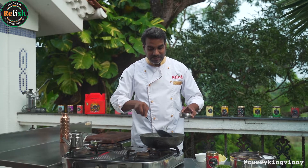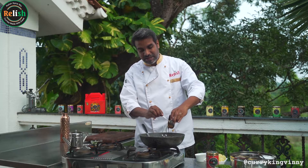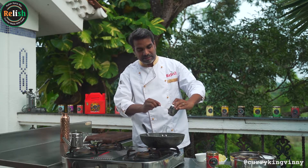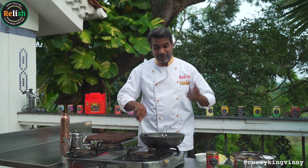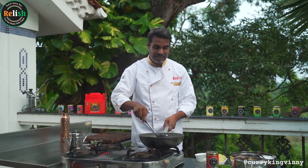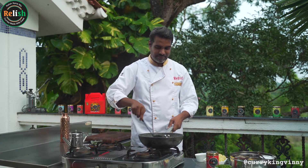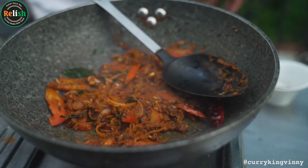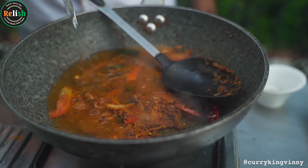I've not cooked the onion and tomato completely — they're just succulent. At this point I'm going to add the spices, the Relish Bombay Spice Mix. Because the spice is soaked in water, it's not going to burn. We don't need to cook this for too long — just about 20 to 30 seconds, depending on the heat. Now I'm going to add about 150ml of water.